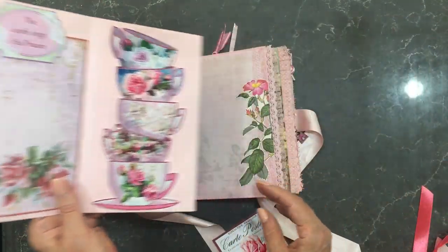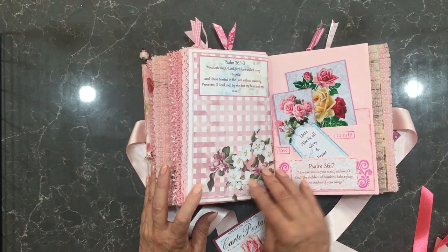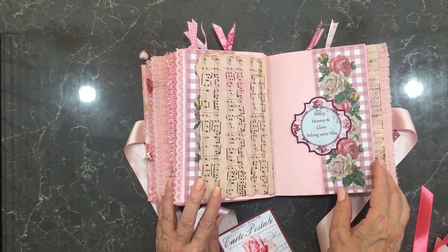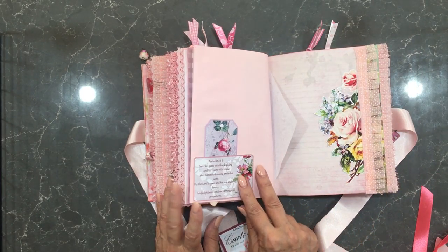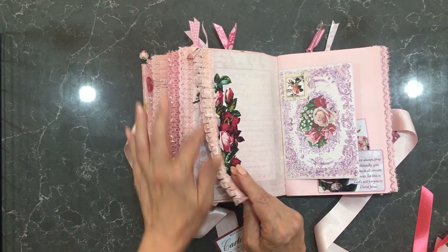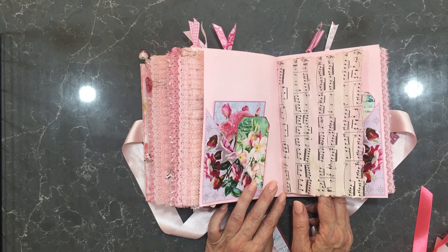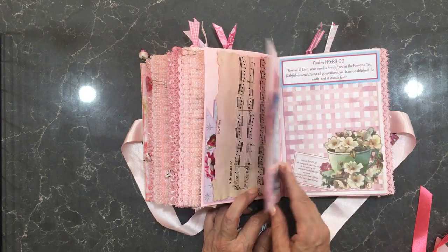There's plenty of room in here for journaling. This opens up — a belly band here that says 'mercy, honor and glory belong unto him.' Now we're into the third signature. There are a number of little envelopes throughout, and the theme in this is roses — I guess that relates to one of the names of Christ, 'he is a rose of Sharon.'